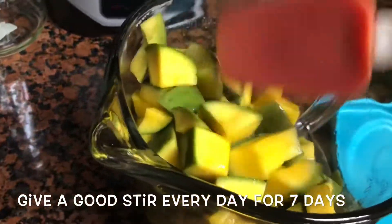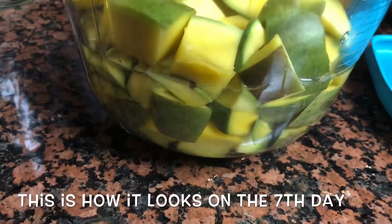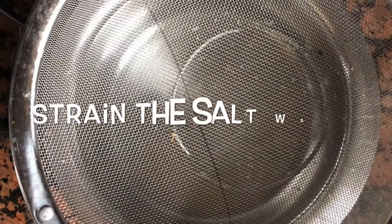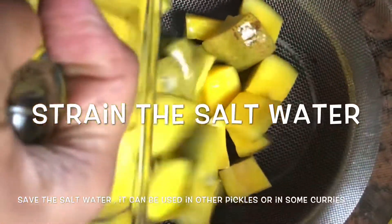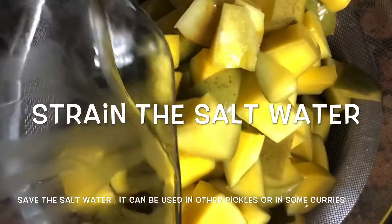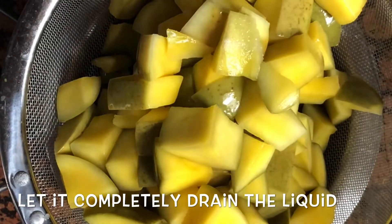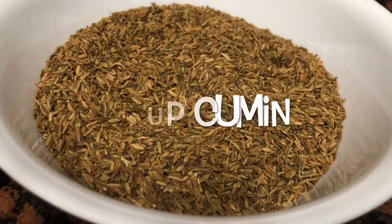After it has well soaked in salt for a whole week, it is ready to be mixed with masala. Before mixing it with masala, it has to be very nicely shallow fried. This is a dry pickle, so make sure the saltwater is completely drained before you shallow fry.